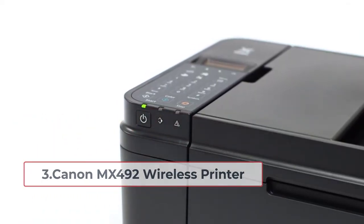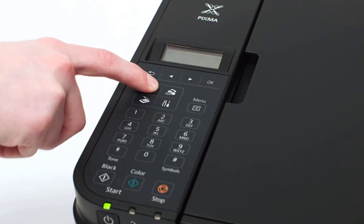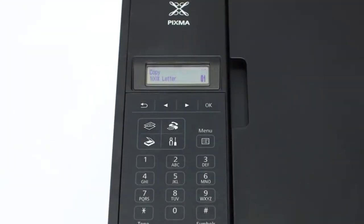At number three is the Canon MX492 Wireless Printer. This is a professional device that delivers professional outcomes, which is important for business use. Not only is it compact in design, but it is also packed with handy features and technologies that make it very useful at home or in the office.